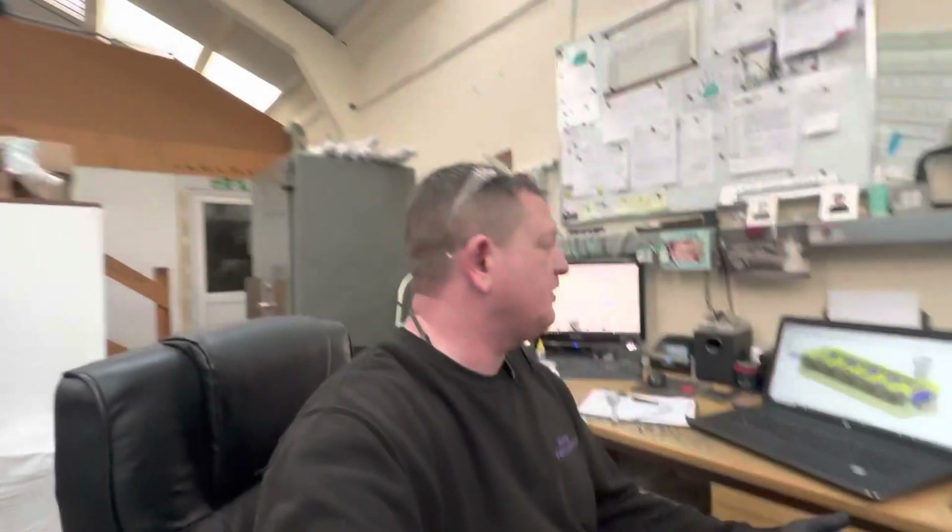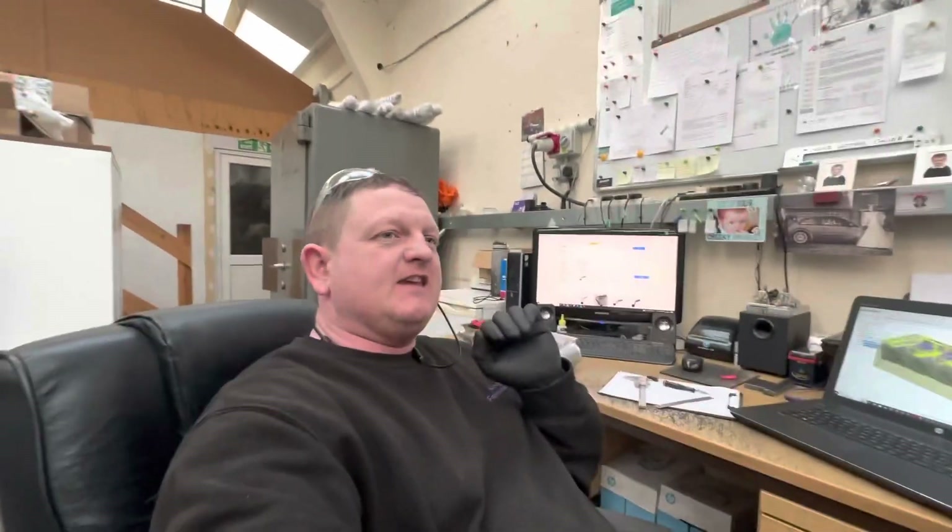Welcome back. We're doing the billet runners and we're going to do the second operation now. Something I found interesting - I'm going to put a picture up - is the amount of material we've taken off on Op 1, so have a look at this.